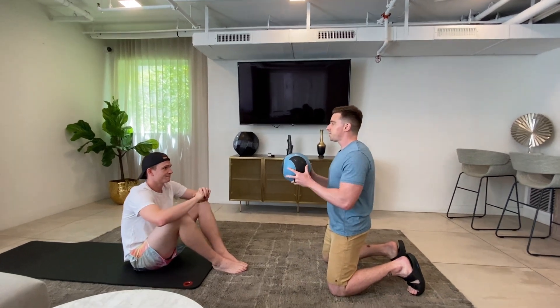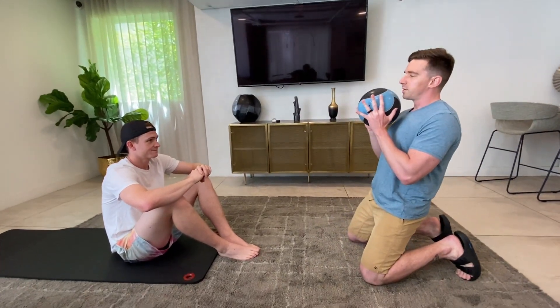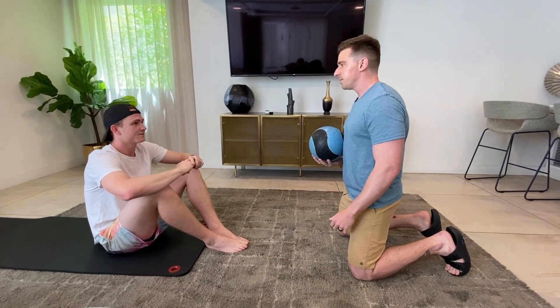So my patient here Jacob — what we're going to do today is a regular crunch. This time we're going to add a twist: I'm going to throw this ball at you, and when I throw the ball at you, you're going to catch it and bring it down, come back up, and throw it back at me.